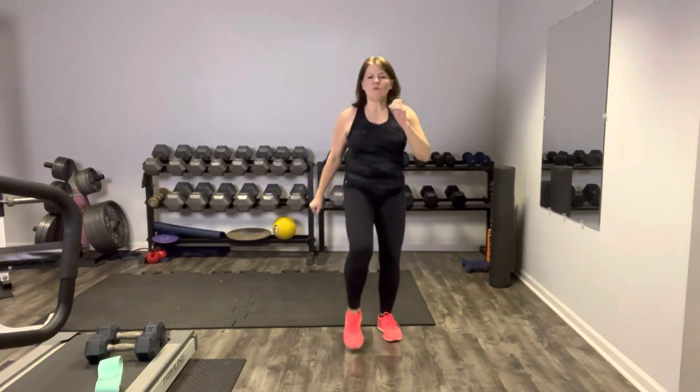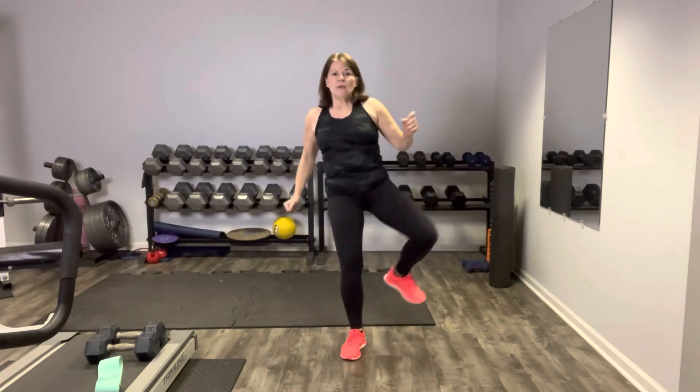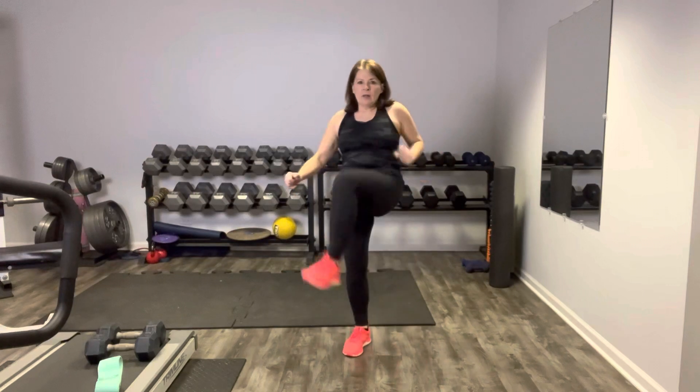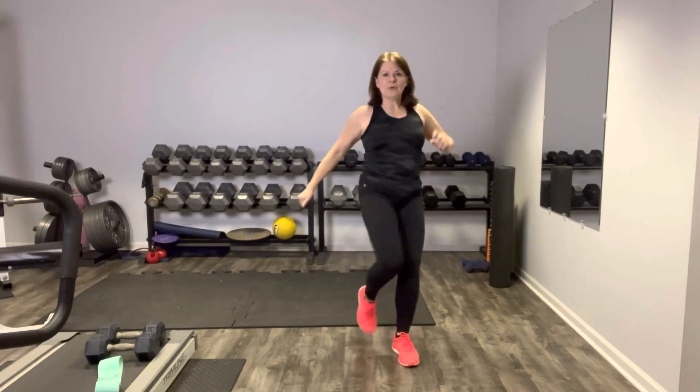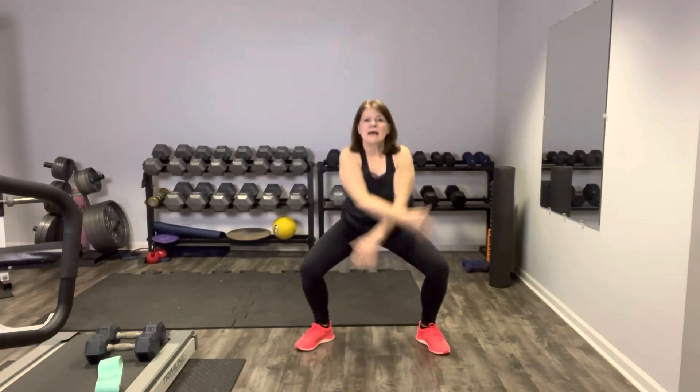We're going to step up and over the gate right here on the right, up and over. Other way, keep going. One more each side, then we're going to reverse this movement. Knee comes up and around. Warm up those hips — those hips are getting a workout today. So you want to get them all fired up and ready to go. One more each side.